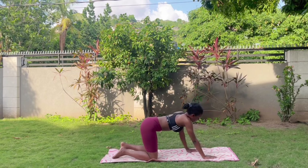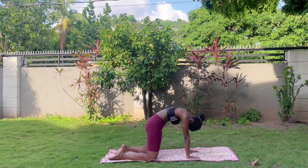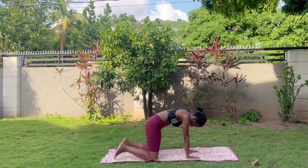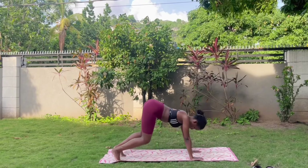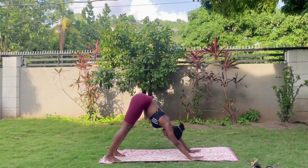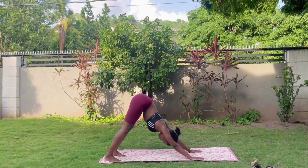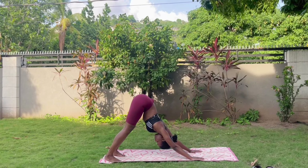Send that right leg back, come to tabletop — drop the belly on the exhale, inhale, and then exhale and curve through the spine. From tabletop we're going to curl the toes under and send the hips up and back into our downward facing dog. Breathe in, exhale, push your chest towards the top of your thighs — nice stretch through the hamstrings.